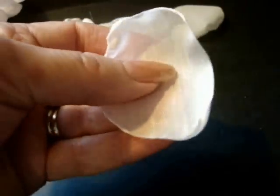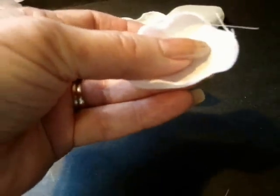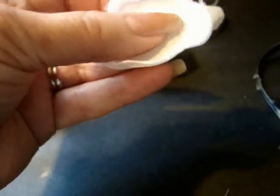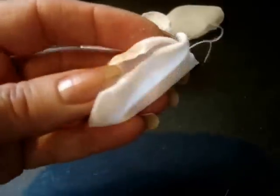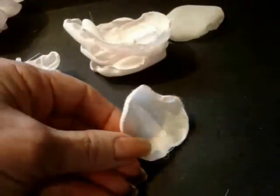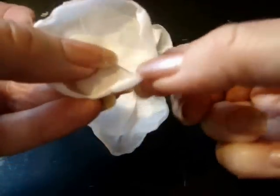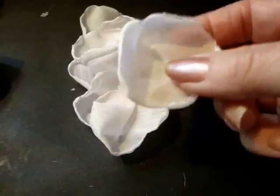Now we're moving on to the next size of petals. As you start working with the larger petals, you're probably going to have to put one little pleat in them like this. I've gone ahead and pleated the bottom edge of each one of these petals.